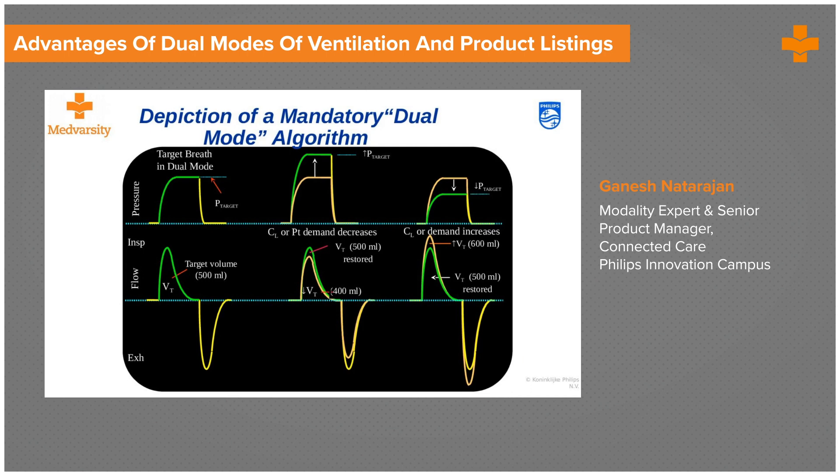Let's understand this in a graph. As I said, if you can see my cursor, you have a pressure target and a target volume. You first deliver a breath as a pressure control breath at the lowest spectrum of the pressure that has been set.